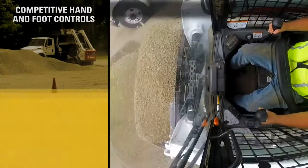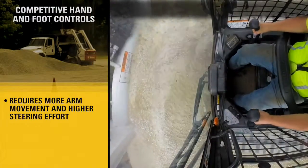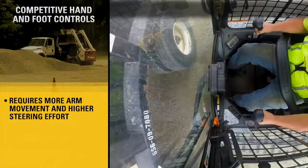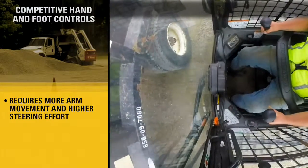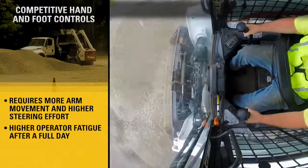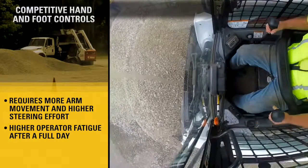As we compare from inside the cab, notice the operator's full arm movement and high effort to steer the competitive machine. After a full day, this extra effort results in higher operator fatigue compared to the CAT machine.